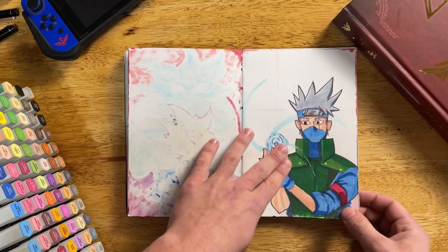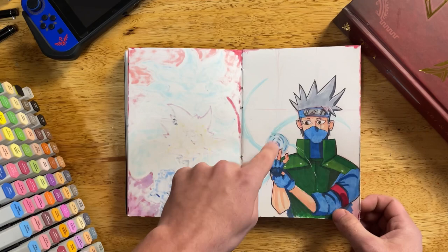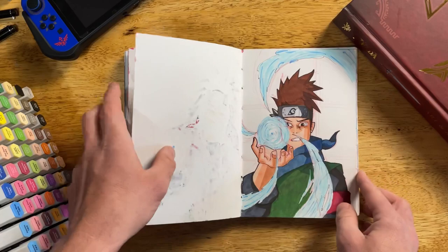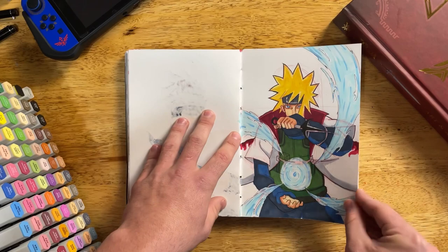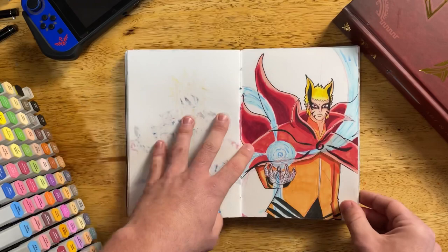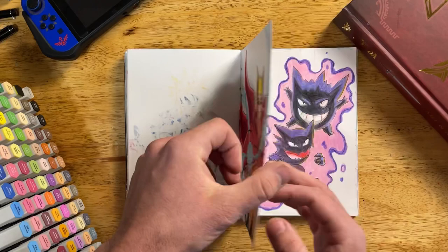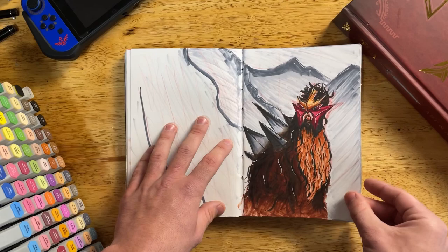I was intrigued by the Rasengan, so I actually drew all the characters in Naruto who know how to use it. We have Kakashi, then Pervy Sage, then Konohamaru, then Big Daddy himself Minato — the creator of the technique — and of course Naruto. Boruto can do it too, but I only counted characters from Naruto.